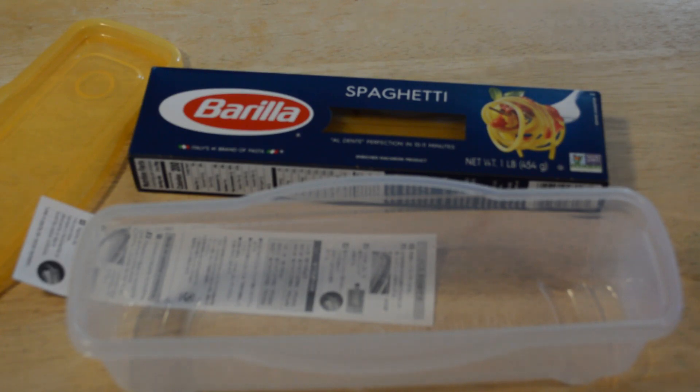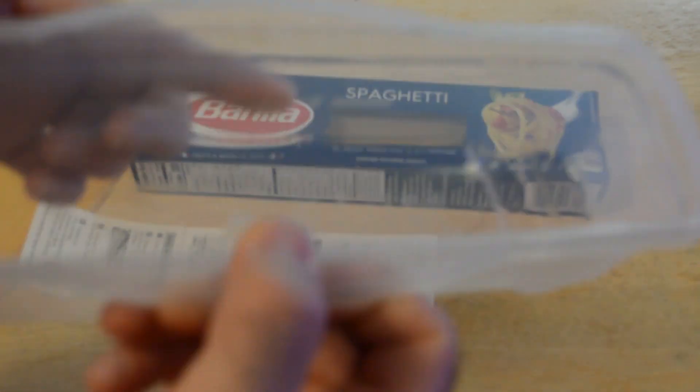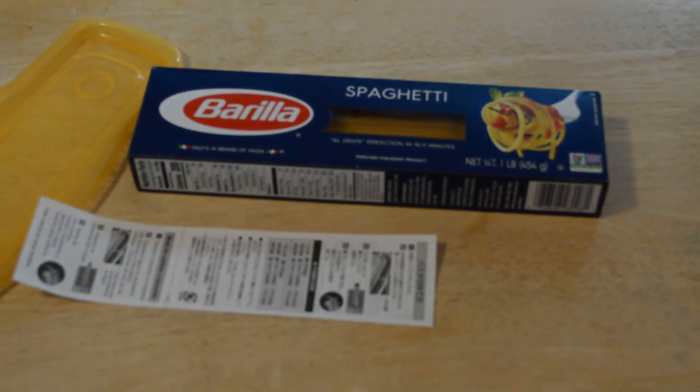It doesn't really give you the cooking time, unfortunately. And it's all in Japanese, so I can't read most of it. Looks like you fill it up with water — there's a water line right here. I'm going to first wash it and then try three minutes, because I know that's not going to be enough, but I don't want to have this thing start melting or something like that.